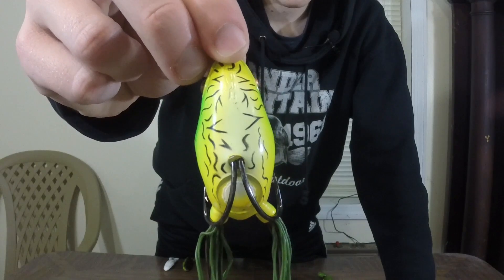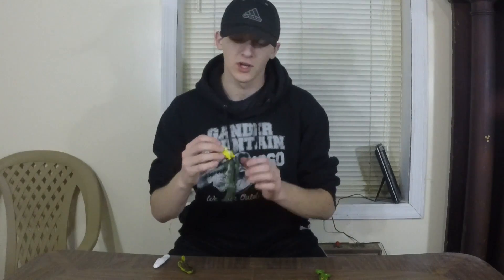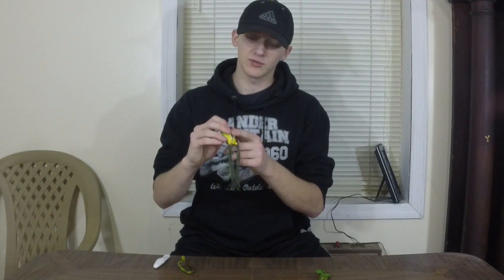This one might seem perfect, but unfortunately it isn't. With hollow body frogs, where these hooks come out, the body can sometimes fill up with water. I find that if you put just a dab of super glue right there, it can somewhat keep the water out and keep the hook in place. I'm gonna make a frog fishing video this summer going into everything I do with my frogs.